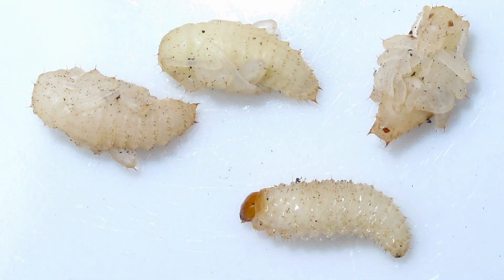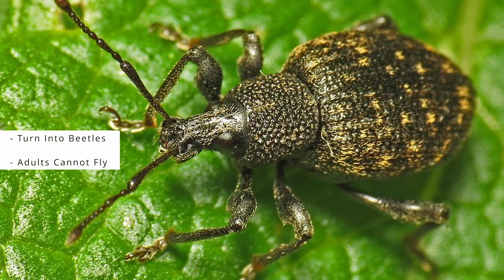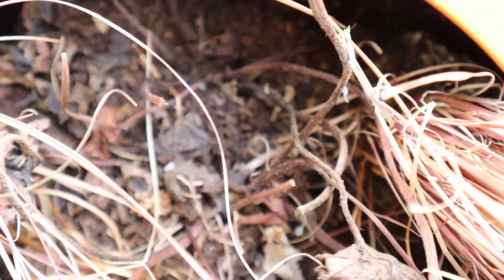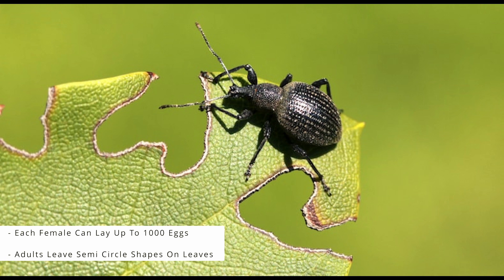Once they've had their fill they'll pupate and then turn into a beetle. Although they're a beetle, they cannot fly. The adults have a lifespan of 5 to 12 months, although some studies have found them to live up to 3 years. But the most crazy fact about vine weevils is every single one of them are female — no males have ever been found. Each one of these ladies can lay up to a thousand eggs each.